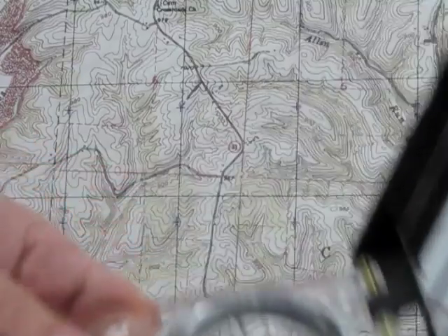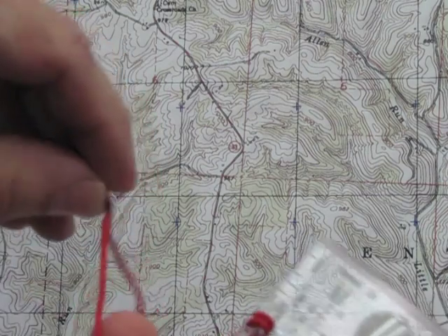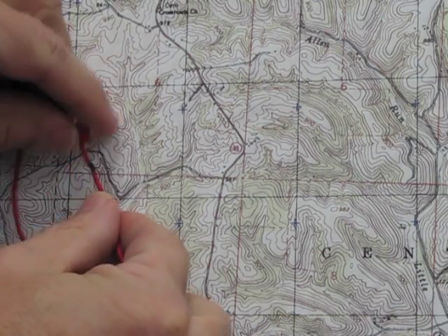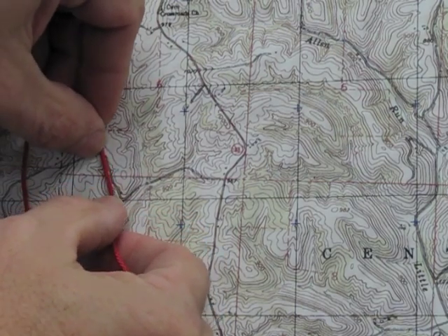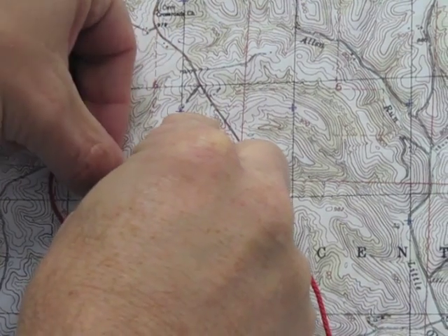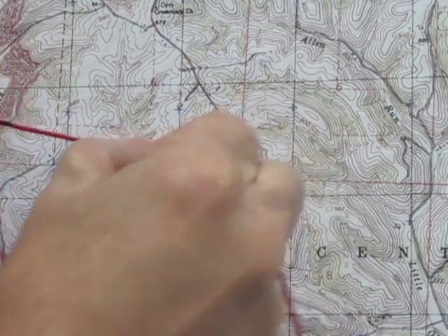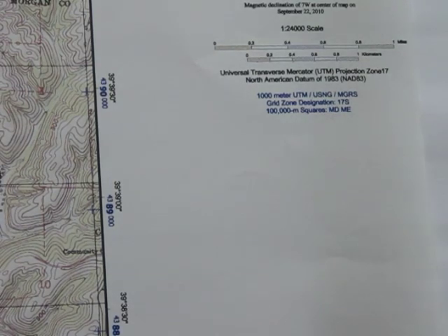Now let's look at something with the compass. What you can do with the cordage attached to it — what I've done is take a Sharpie and place a little black mark on the end. So if you want to measure, say, this road at the bend, you take where your black Sharpie mark is, start it right there, follow it around, keep moving your thumb along the contour, locking it down each time, stretching it out until you come to that grid line — that gives you a distance.